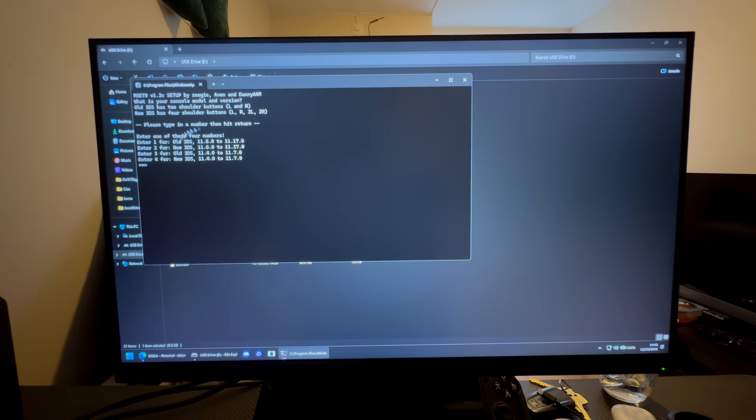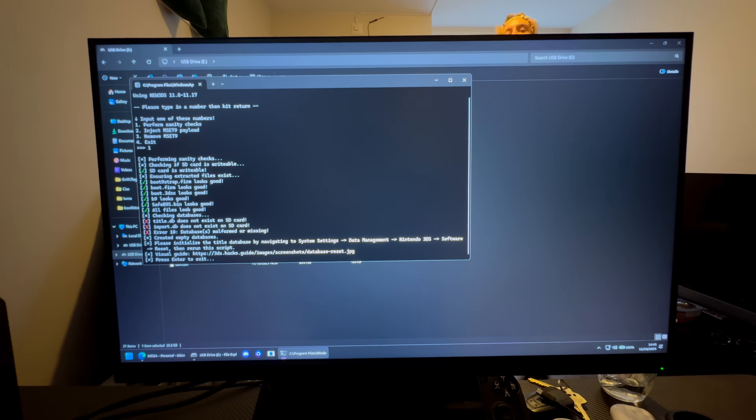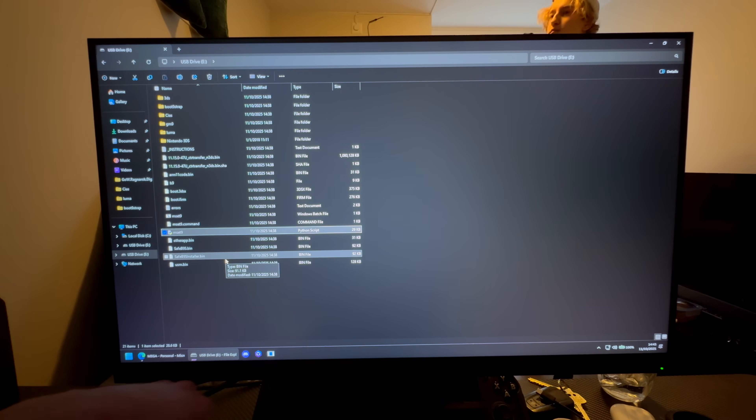If you did not install Python, MSEt9 will not come up, so it's important that you have Python installed. Once the script opens, press 2 and then press 1 and Enter to do a sanity check. If the SD card is brand new, you may see an error here — that's normal.